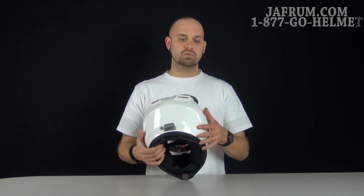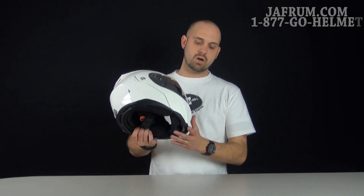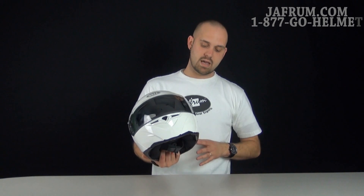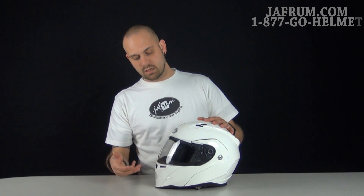You've also got two baby diffusers on each side that will help pull that air from the mouth vent in the front out through the sides, keeping the sides of your head cool as well. They also have the breath guard working together with the ventilation to keep the shield from fogging up.